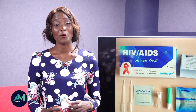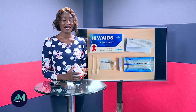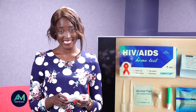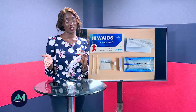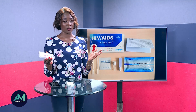Hi, thank you for joining and learning together with me on how to do a self HIV test at home. My name is Aida Muzati. First, this kit — you can get it from a pharmacy. If you're in Kenya, it costs between 200 to 300 shillings, that's about $2 to $3.